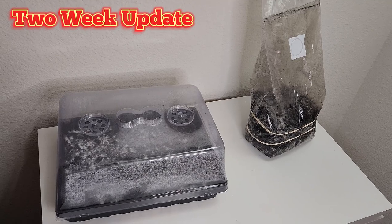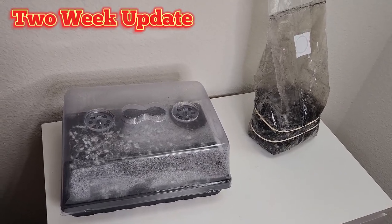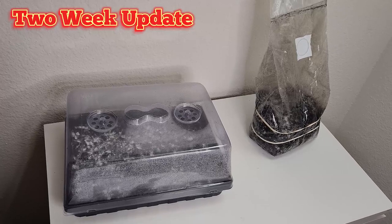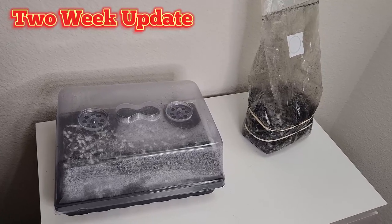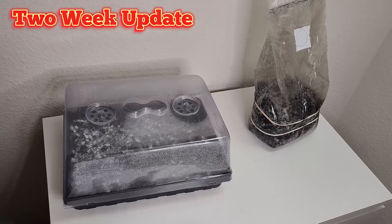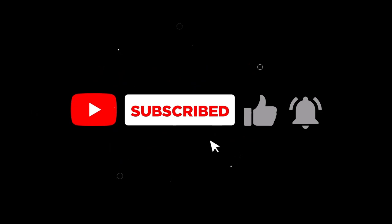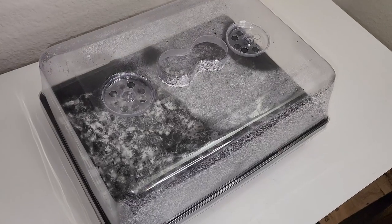What up, what up, this is Sauce B giving you a week two update on our spawn the bulk. If you can think back to our week one update, things weren't quite ready yet, so hopefully this time it's ready to go ahead and put in the fruiting conditions. But before we continue, don't forget to pound the subscribe, like, and notification bell so you can get all the hottest new content.